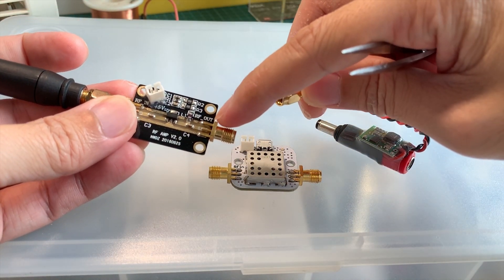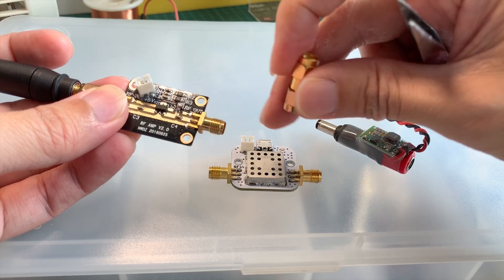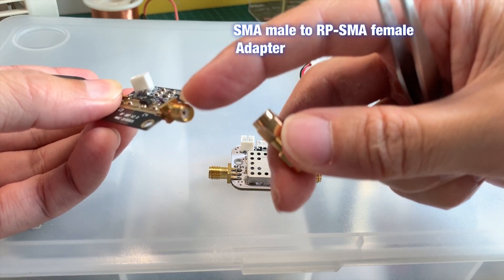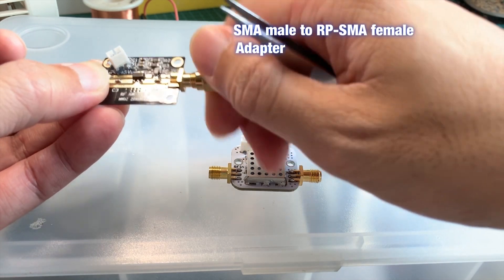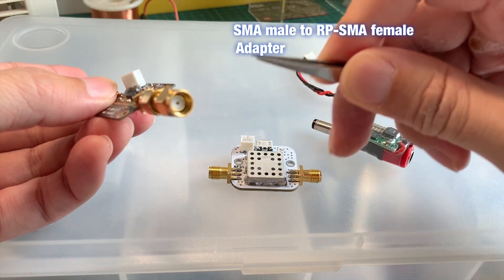For the RF out, this will go to your Gorgos. If you are plugging into the DJI Gorgos, you will need this adapter. There's a male end here which will go into the RF out port, and then you end up with an RPSMA which will fit right into your DJI Gorgos.